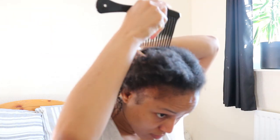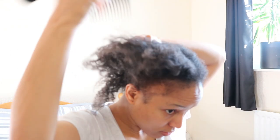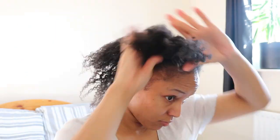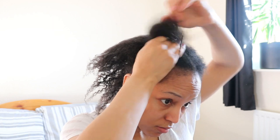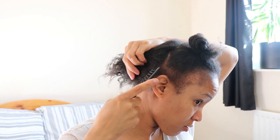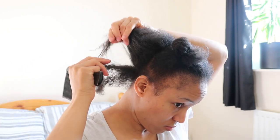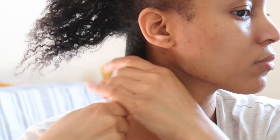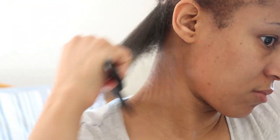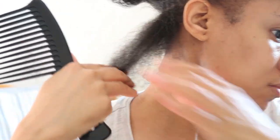In my previous video, which will be linked above, I shared my full wash day routine since being a loose natural. Since then I've received a few comments advising that I should not be detangling my hair when it's dry — though the comments didn't explain why. So I decided to do a little experiment: I'll detangle one section dry and the other section wet.